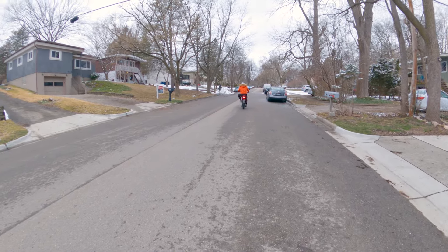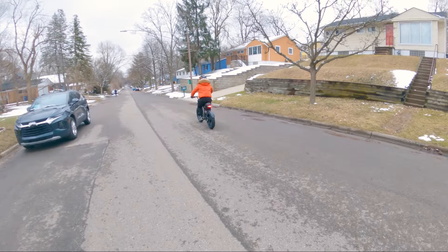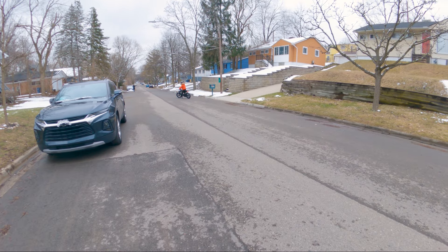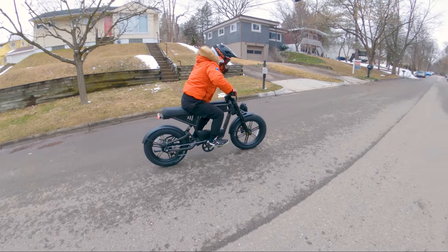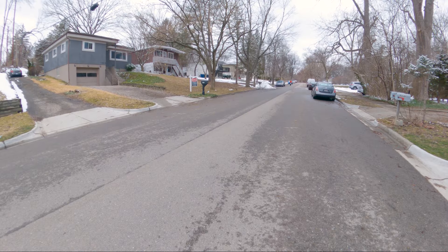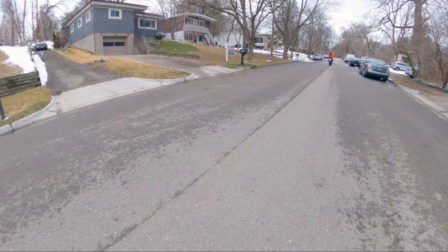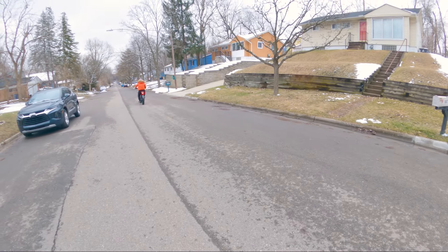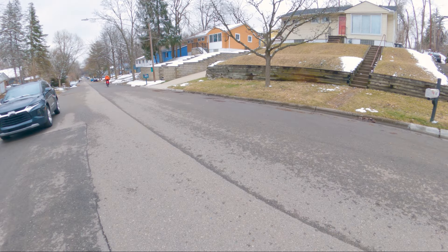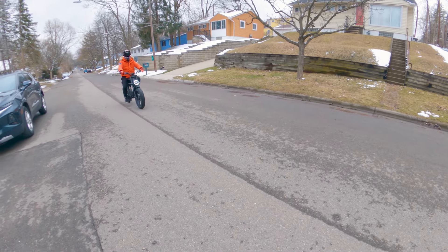The torque is really, really strong. Nice stopping power — these are four-piston hydraulic brakes. You can feel the suspension, definitely feel the forks compressing. Let's go full speed here — throttle all the way down, pedal assist all the way down. 21 miles per hour... 22... about 23 is where I capped off. Really nice, really cool bike.